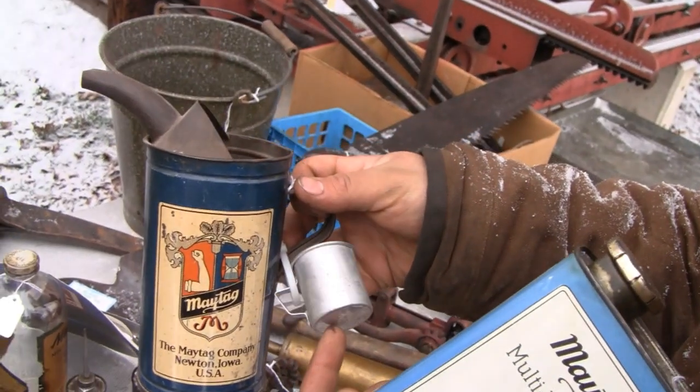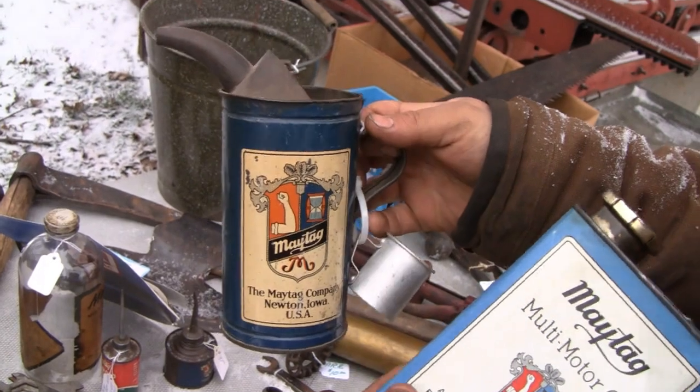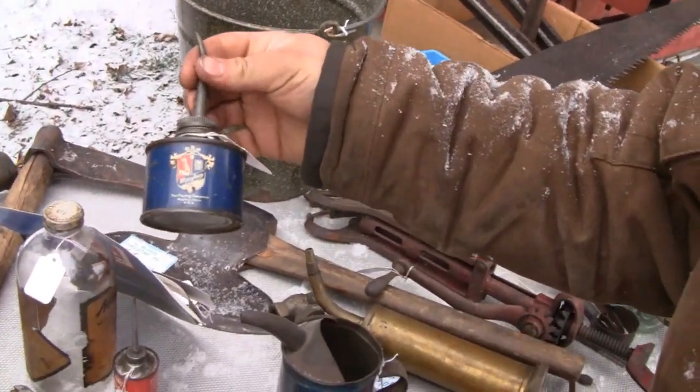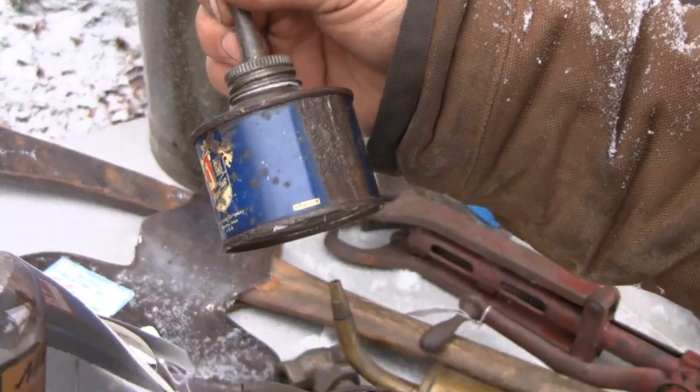Oh wait, is that a mixing cup? Yeah, a mixing cup. What is that, a tablespoon or something? Look at their excellent condition too. And then check out the little squirters down there in the bottom. I didn't even see that. Yeah, look at that. Maytag. And then you got another one down there. Excellent.